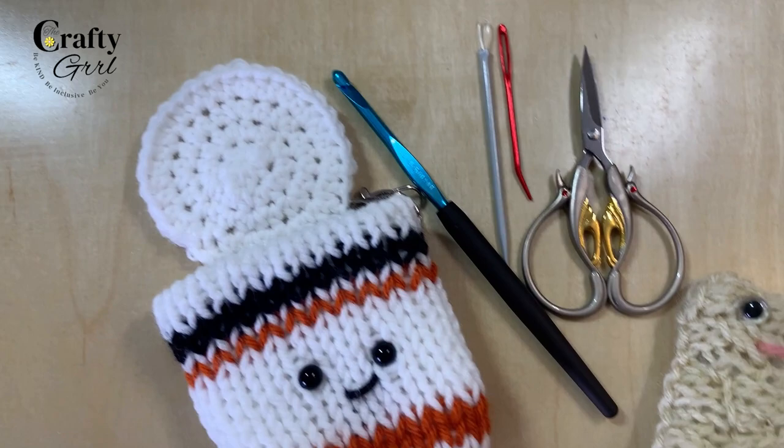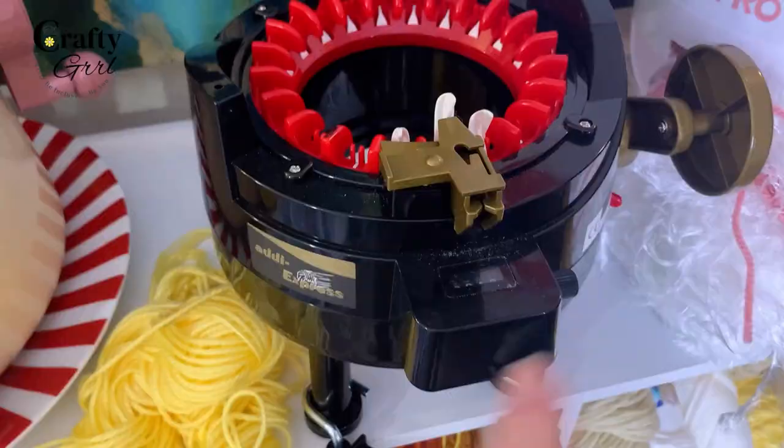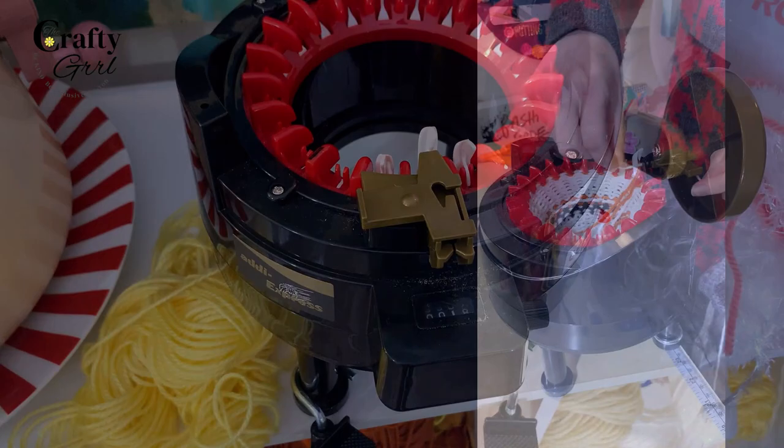You'll also need your standard supplies — a crochet hook to finish the ends of your project, a wool needle or darning needle to hide your tails, and scissors. The machine I used is the Addi 22, but you could also use a Sentro 22 — I'm just using a 22-pin knitting machine.